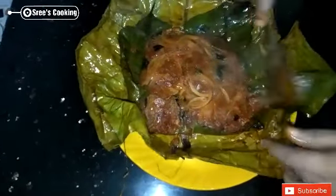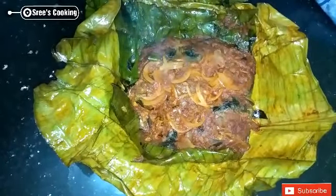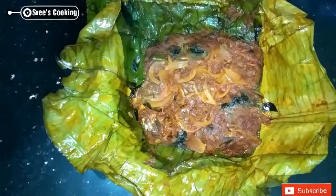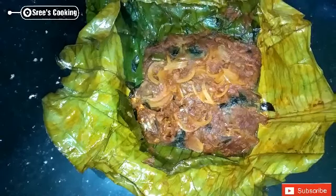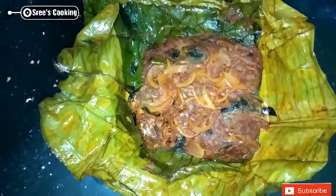We are ready to put the gravy in the oven. Let's try this. If you like the video, please like this video. Don't forget to subscribe to our channel. Thank you.